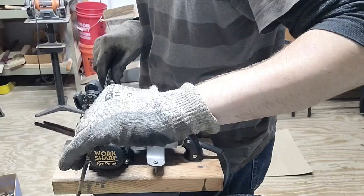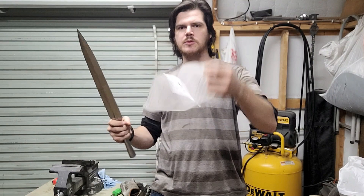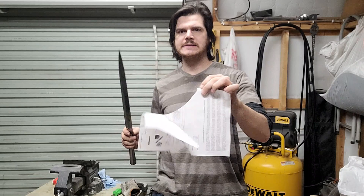The blade is now sharp and it does cut paper as you can see. Next up, I'm going to finish the handle and then we will get this put together.